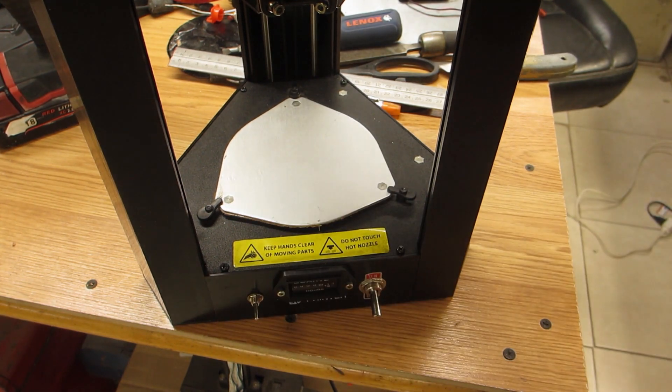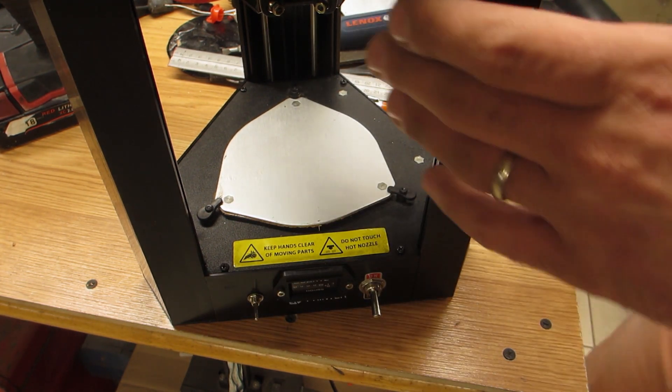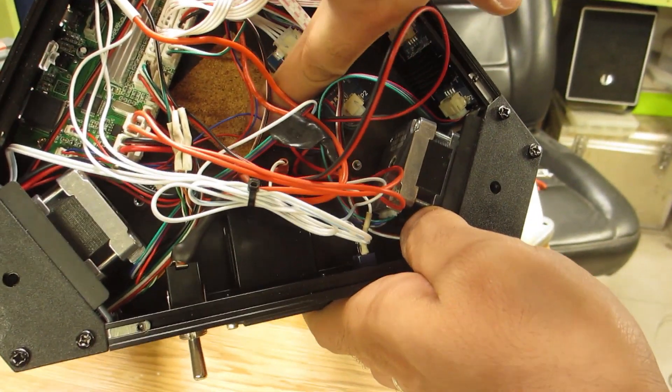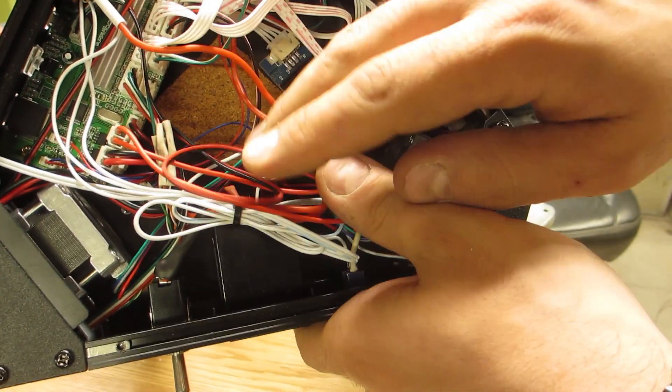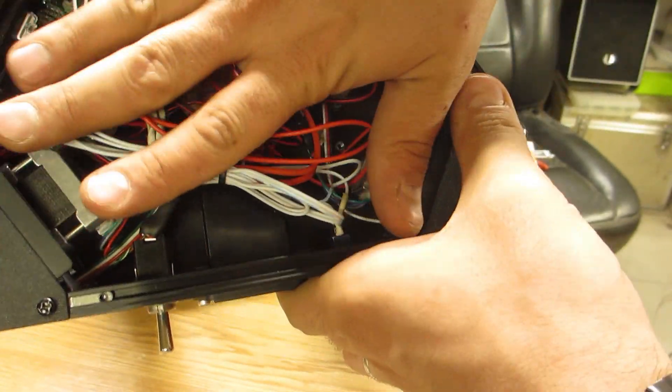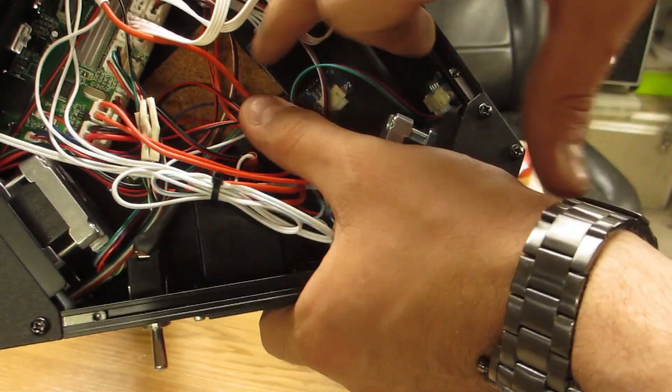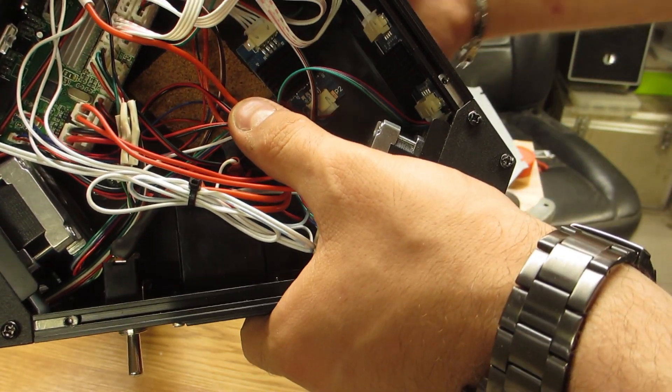That looks like a good job there. For the piece that I cut out in the middle, I covered the hole because the fan will be blowing in this general vicinity. Being that it will be doing so, I don't want it to actually cool the bottom of the PCB.